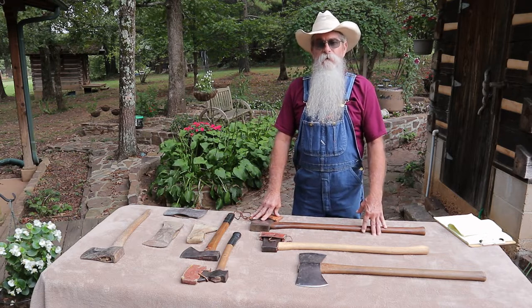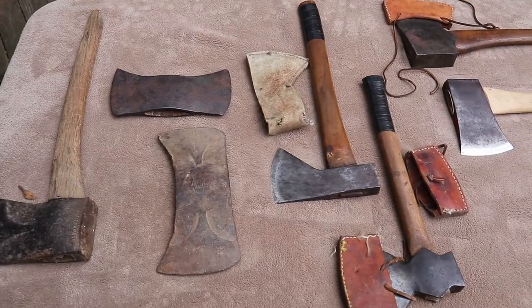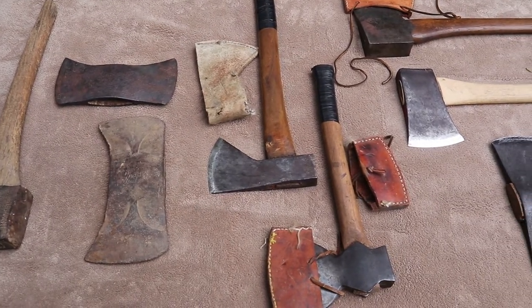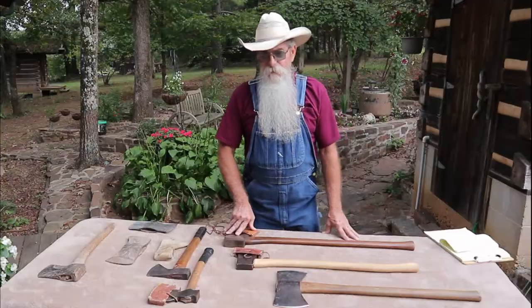I started collecting and restoring old woodworking tools that would be used in a log building. I love these old tools and I'm always on the lookout for stuff, but I pretty much got everything that I need. I really don't have to collect anymore — it's just kind of a passion I've got about old tools.